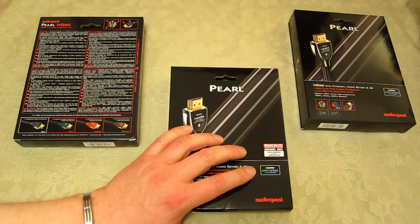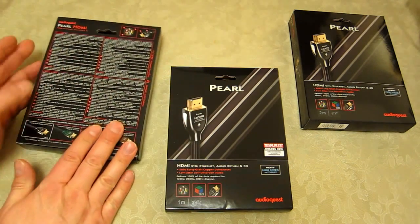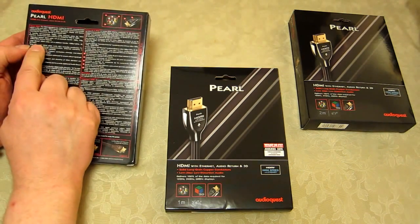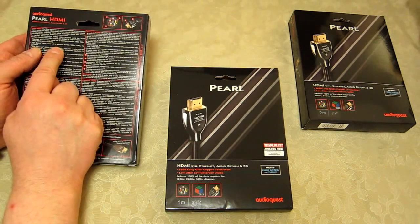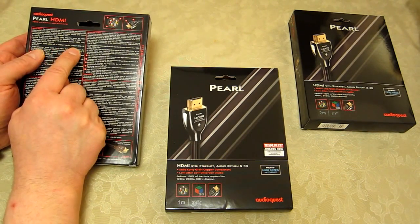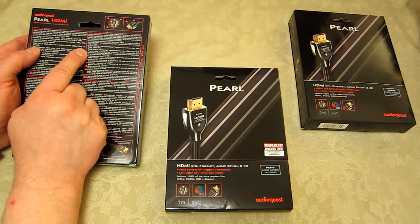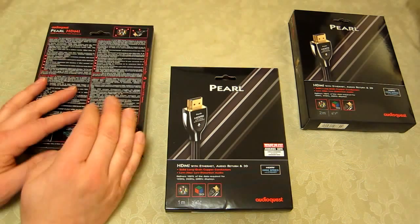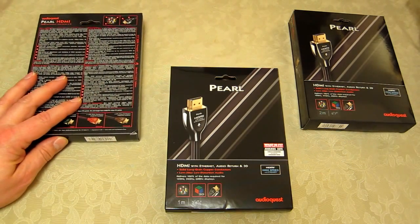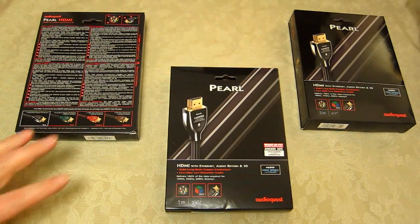It's also high speed. Reading from the back of the box: this cable supports transfer of 1080p/120Hz, 4K, and 3D video. So it's actually a 1.4 standard HDMI lead — you've got yourself quite a bit of future-proofing, certainly the best 1.x standard available for HDMI. Obviously there's a 2.0 standard coming out in the future, but I've got no kit that needs that.